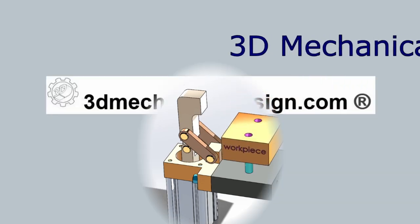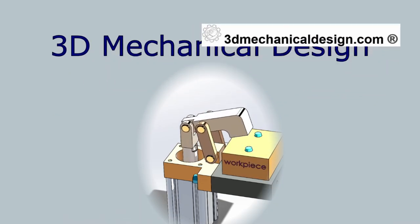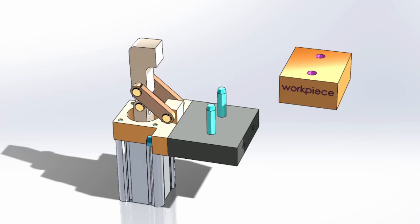Hi, welcome to 3D Mechanical Design. In today's video, I'll show you the concept design of a pneumatic clamp cylinder.